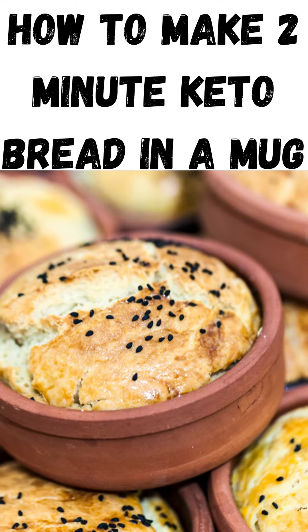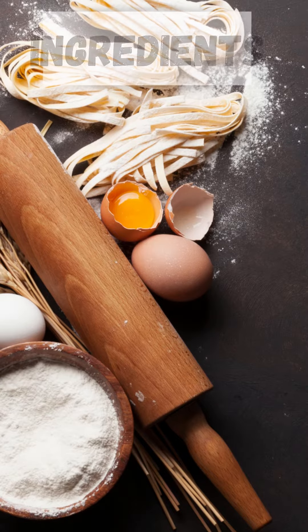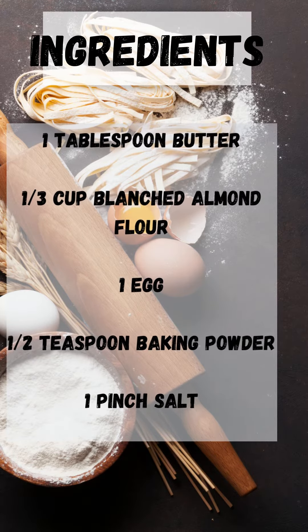How To Make 2-Minute Keto Bread In A Mug. Ingredients: 1 tablespoon of butter, 1 third cup blanched almond flour, 1 egg, ½ teaspoon baking powder, 1 pinch salt.